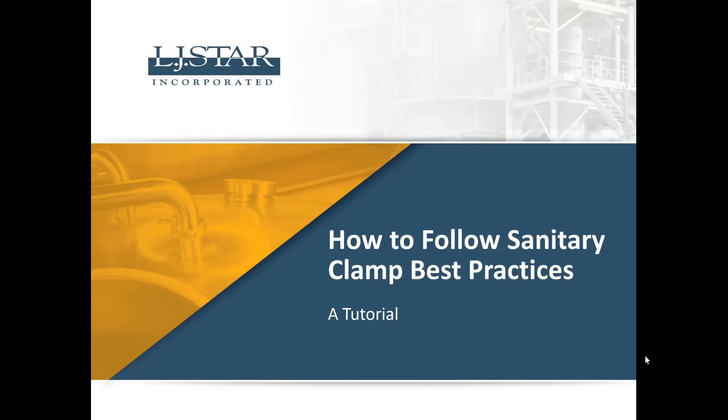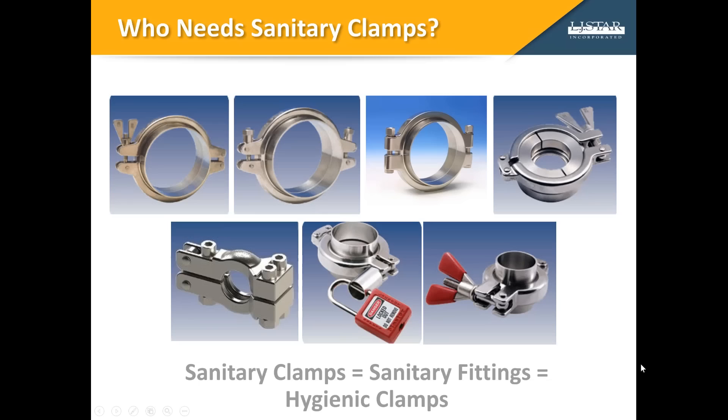Hello, I'm Hardy Flickinger with LJ Starr Incorporated. Our tutorial today is on following best practices in the selection and use of sanitary clamps. Before we get too far into this webinar, I would like to say a word about terminology. I'll be using the phrases sanitary clamps, sanitary fittings, and hygienic clamps interchangeably. They're just different phrases for the same type of mechanism.